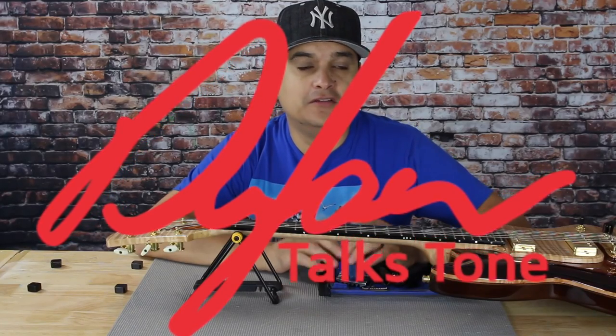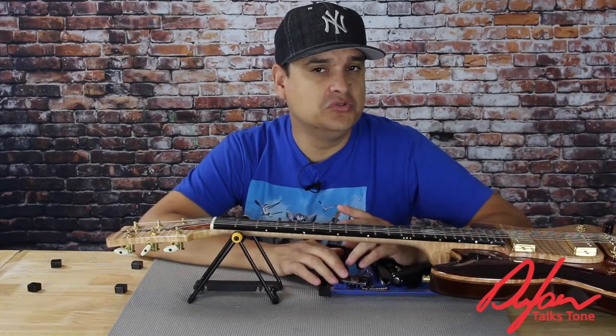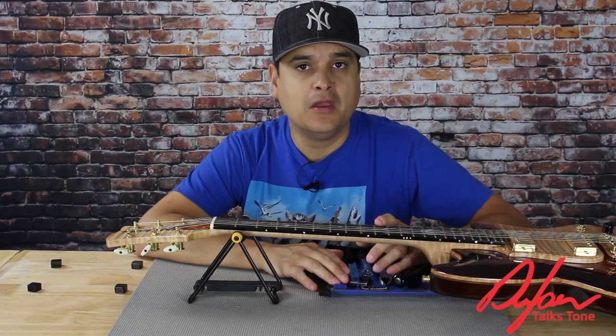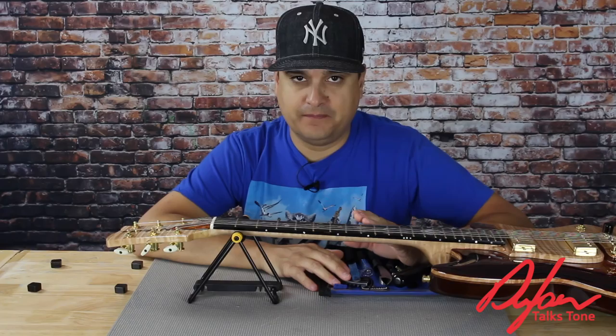Hey, how's it going? Welcome back to Dylan Talks Tone. This is the next video, part two in our series on guitar setup. After we discussed neck relief, we're going to talk about nut height and setup.